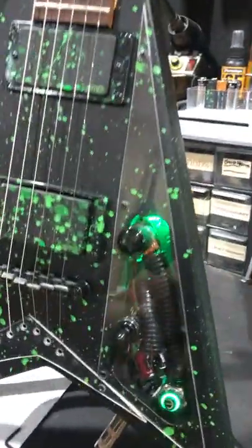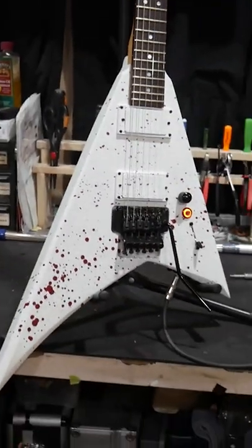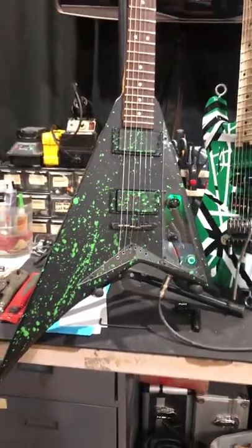I love a good splatter finish on a guitar. A little while back, I refinished and upgraded these two splattered Jackson Rhodes Flying Vs.